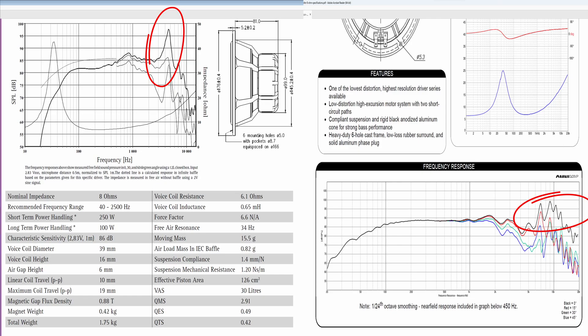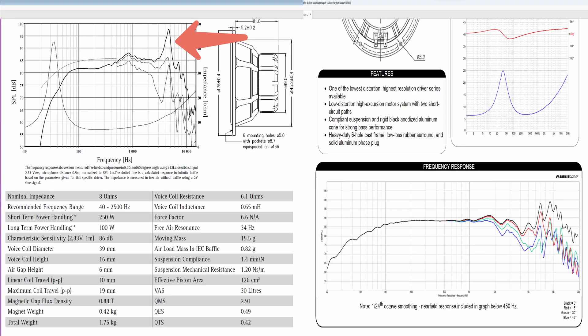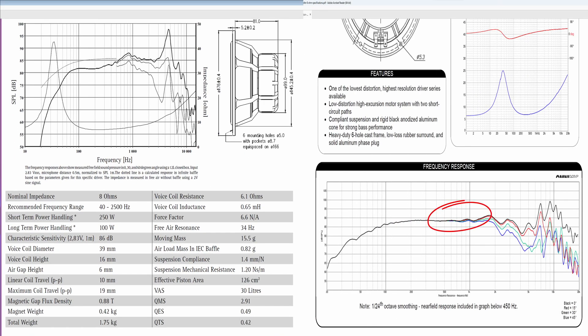First, let's address the large spike at the end of the frequency response — this is the cone breaking up, and it's pretty common in metal cones like aluminium and magnesium, which both of these speakers have. This spike looks larger on one but if you pay attention to the graph you'd realize they are pretty much the same size. So we're not discussing that spike — we're discussing this hump over here, which is not present on the other driver.